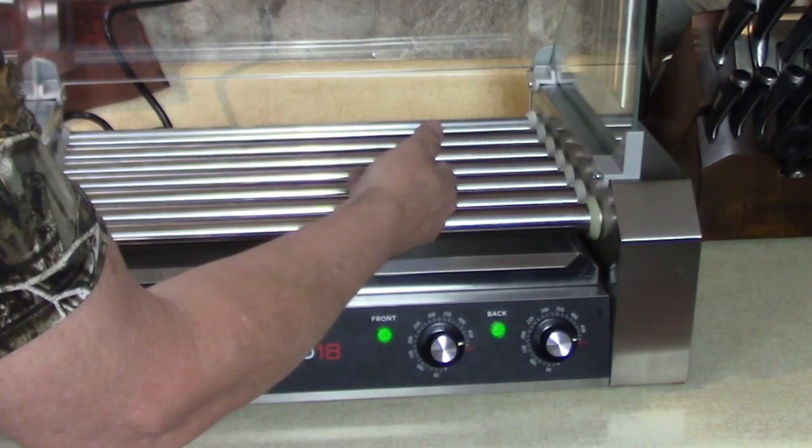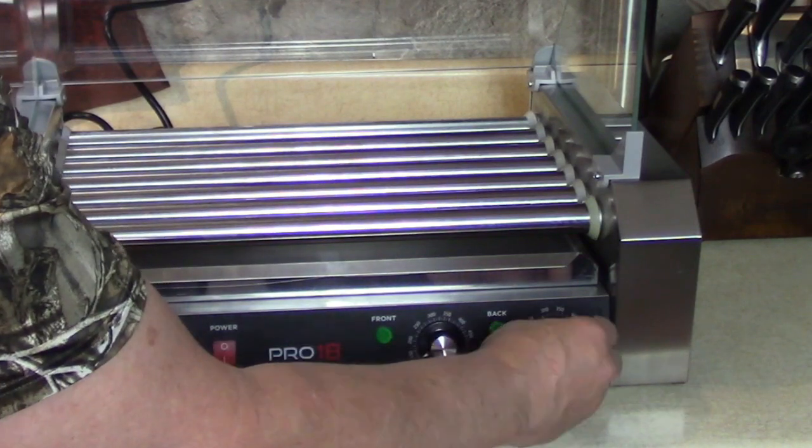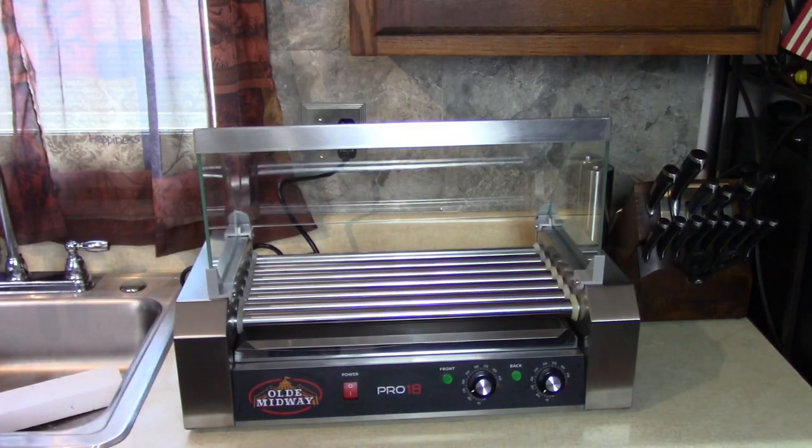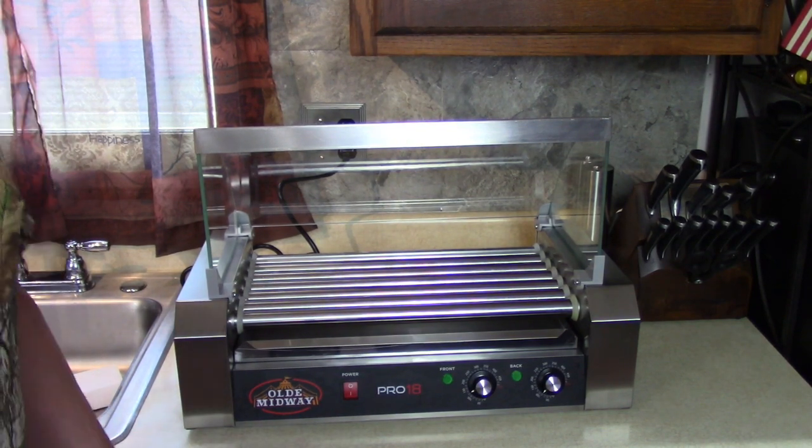For the person who has everything - what can you give them? Give them a hot dog roller. Yeah, they're getting warm. Let me turn this off, clean these up, put some oil on them, season them up a little, and I'll be back when it's time to eat. Pretty soon. I'm hungry.